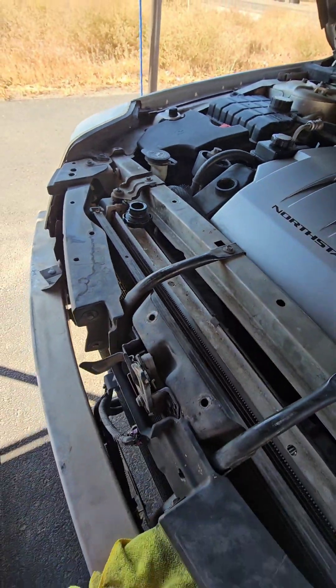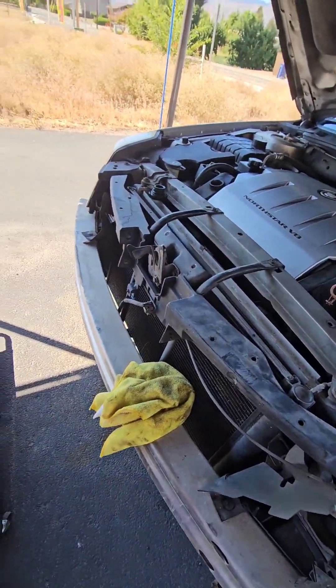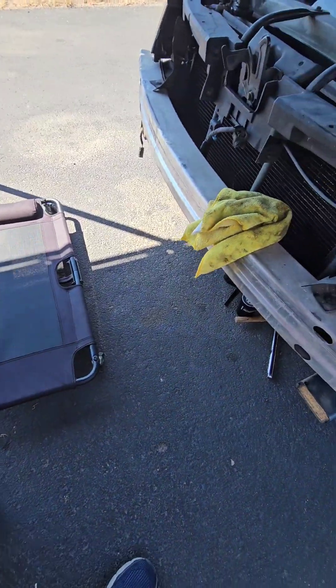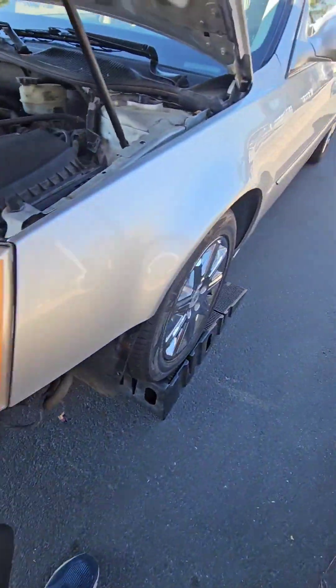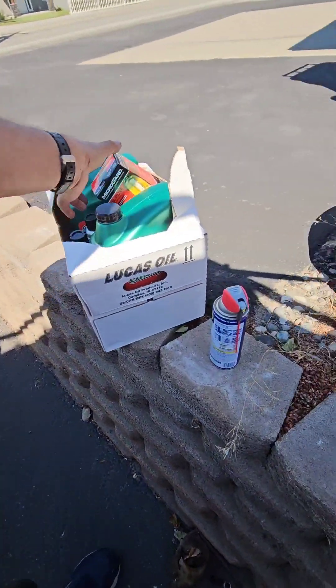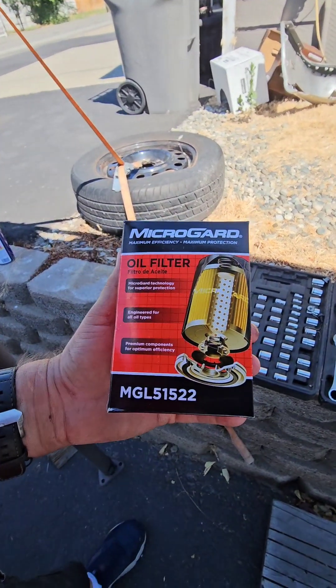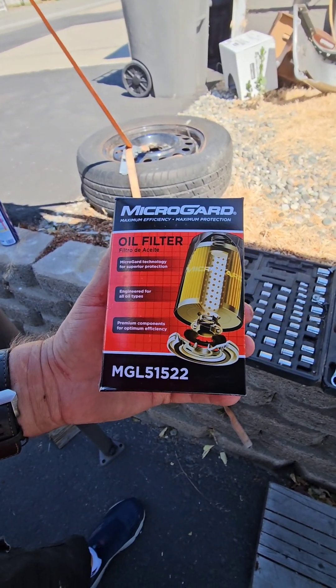So that's what I have, and what I'm using for a filter. I'll show you the box — I'm using a MicroGuard that was on sale. The part number is MGL 51522.